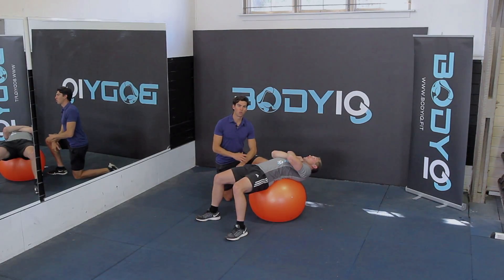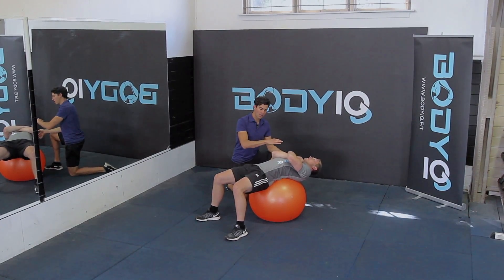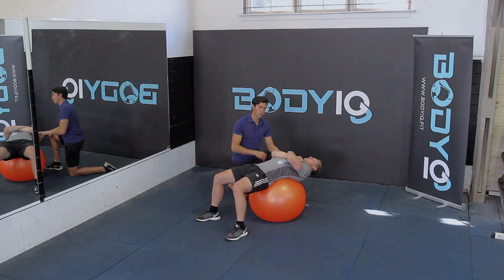Swiss ball 21s is a great core exercise. Come on with your arms crossed across your chest and holding onto your shoulders. We're going to perform a crunch up to halfway seven times, then up at the top — the top half for seven times — and then all the way through for seven times, adding to 21.